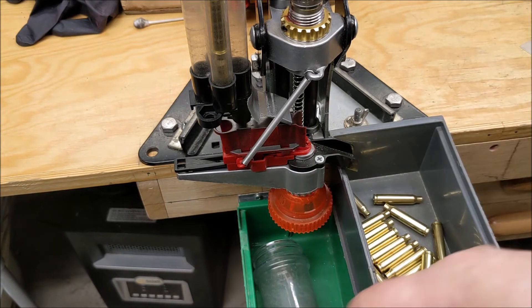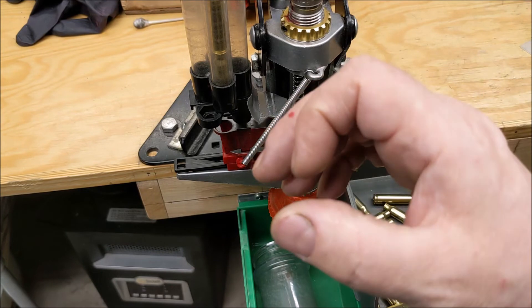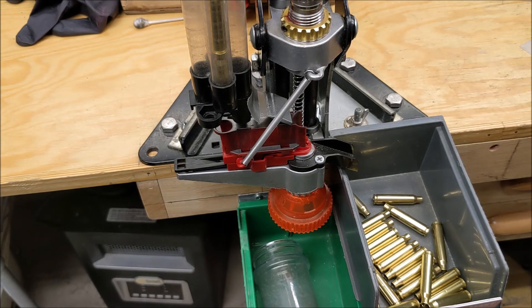Nine millimeter — you don't need this. Anything short, probably anything fat, probably doesn't need it as much either. I haven't tested it with the .45 ACP brass I got or anything like that. Alright, before I go grab one, I'll leave you with that. Have a good one, God bless, and see ya.